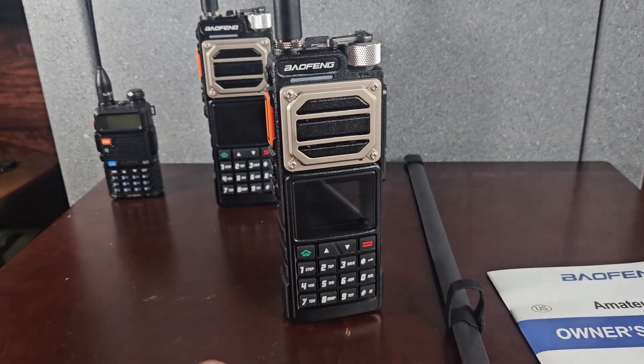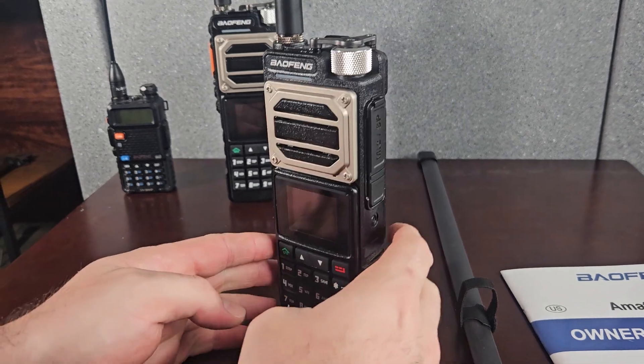A quick mention of your typical UV5R radio — this is the 8-watt version, which really only puts out about 6 or 7 watts. From the second location, which was almost six miles away, this radio was unable to connect to my home repeater.